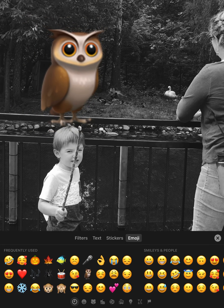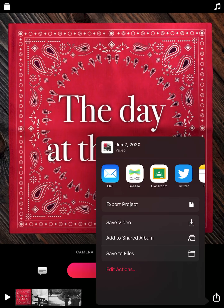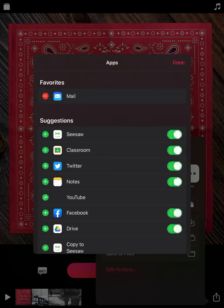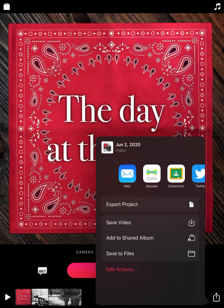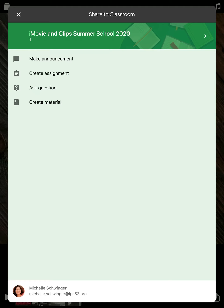Put an owl in there for fun — woohoo, big owl on my son's head, why not! So you'll play around with that. When you're finished, you'll just turn it in on Classroom the same way you turned in your first two projects. Hit the square with the arrow at the bottom, and you should already have Classroom as an option. If not, hit More and enable Classroom. You'll turn it into Classroom — make sure it gets posted to iMovie and Clips. Directors, I'm looking forward to what you're going to turn in. This does not need to be turned in until tomorrow; I recognize this is a bigger project than the first two days. You're welcome to make your videos and plan things out today, and then do all the editing, effects, black and white, and muting tomorrow. Enjoy!